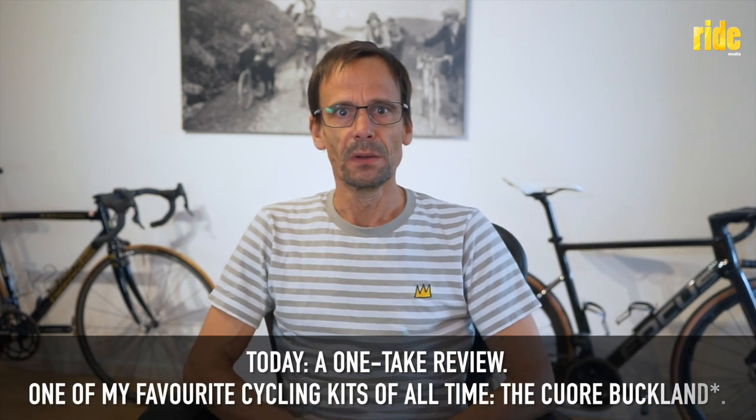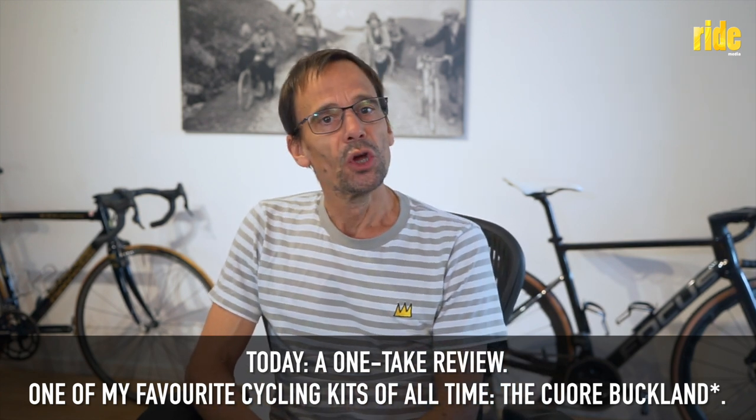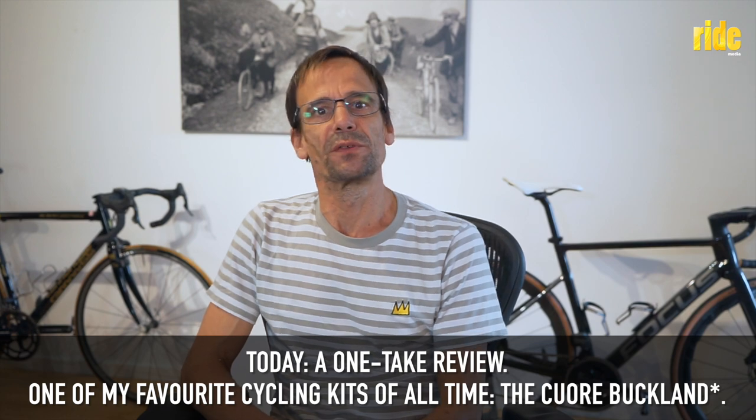I'm always excited to go for a ride — if you've watched my channel, I think you've learned that over the years. But I'm always more excited to go for a ride when I've got some new kit.